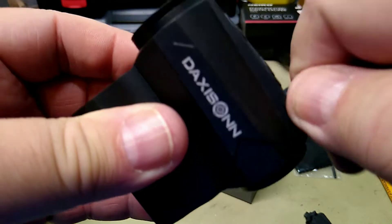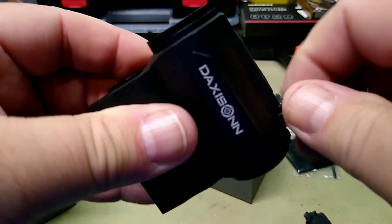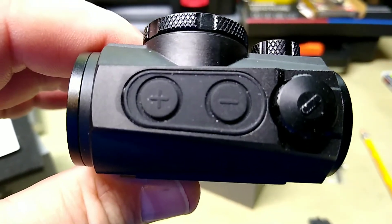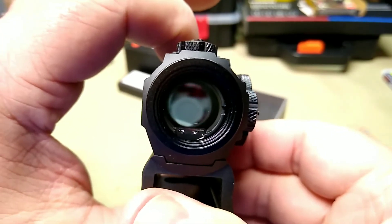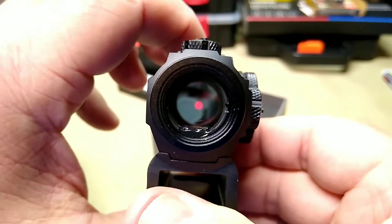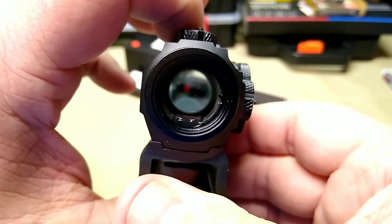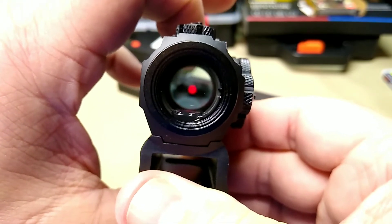We'll take a look at your controls, which are pretty simple. You have your up and down, and the plus also turns the unit on — you would push and hold your plus. And there is your dot. You can go up in brightness. It must have been as bright as it would go, because it does remember your last setting. So there is low, and there is up.